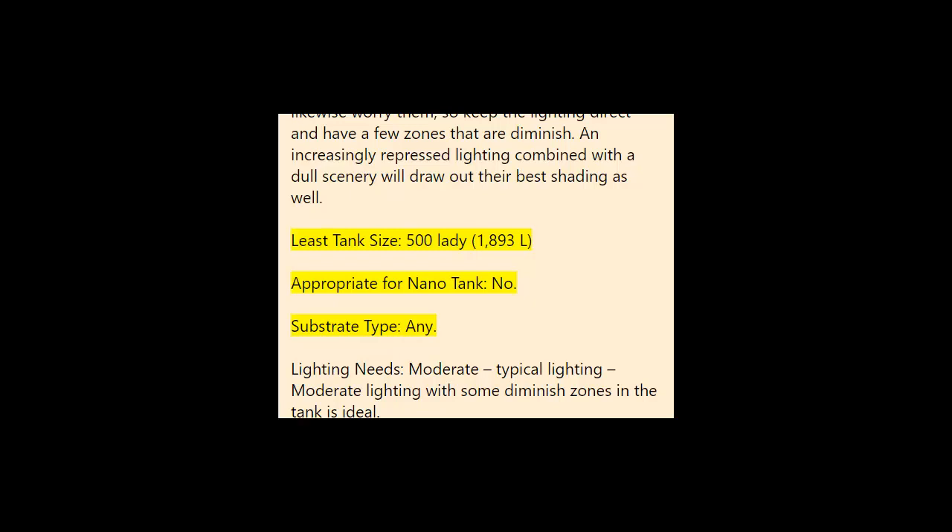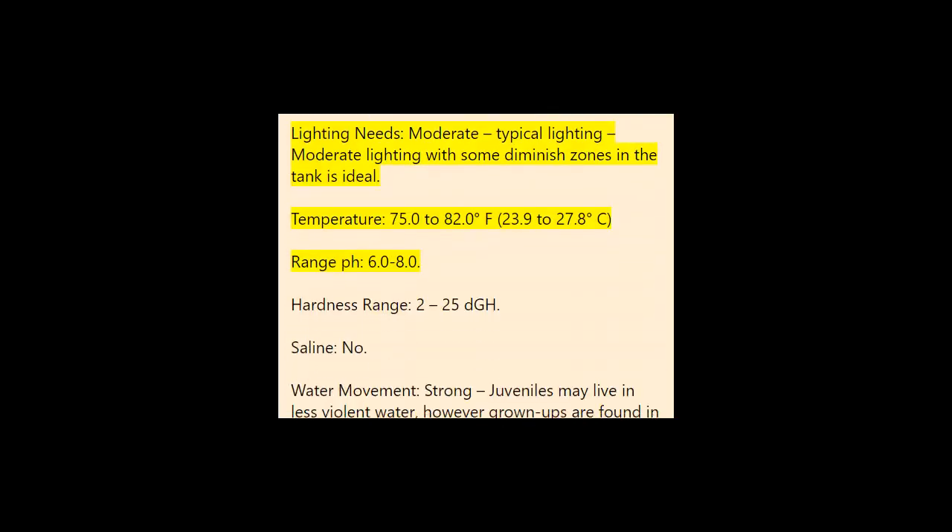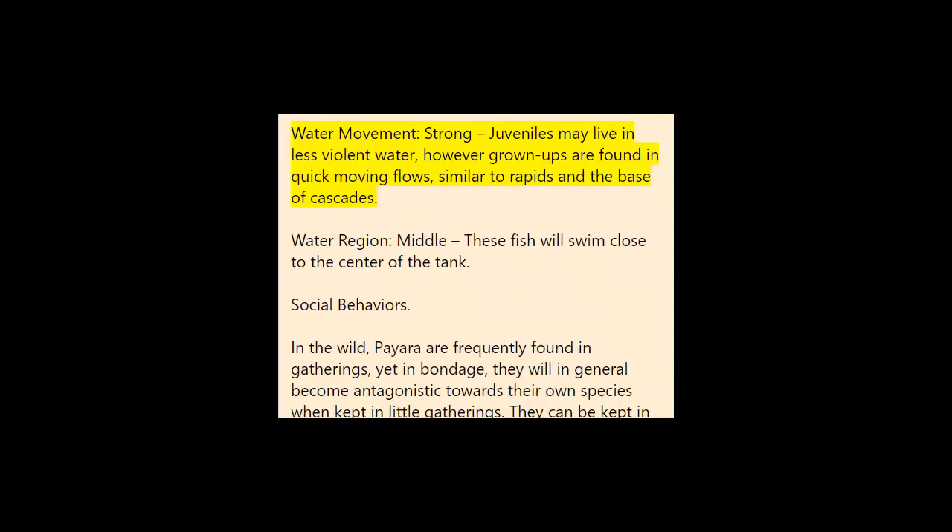Minimum tank size: 500 gallons (1,893 liters). Suitable for nano tank: no. Substrate type: any. Lighting needs: moderate — typical moderate lighting with some dimmed zones in the tank is ideal. Temperature: 75.0 to 82.0°F (23.9 to 27.8°C). Hardness range: 2 to 25 dGH. Saline: no. Water movement: strong — juveniles may live in less turbulent water, but adults are found in fast-moving currents like rapids and the base of waterfalls. Water region: middle — these fish will swim near the center of the tank.